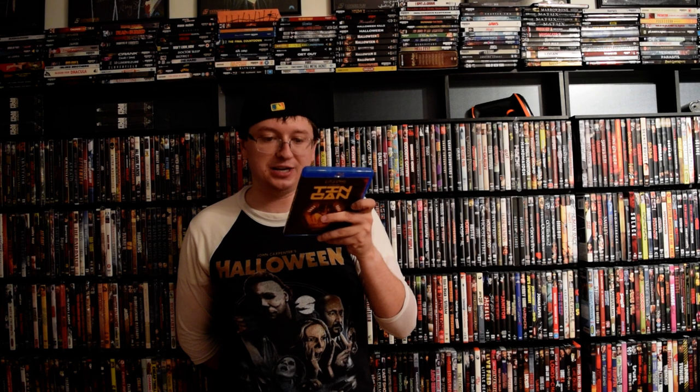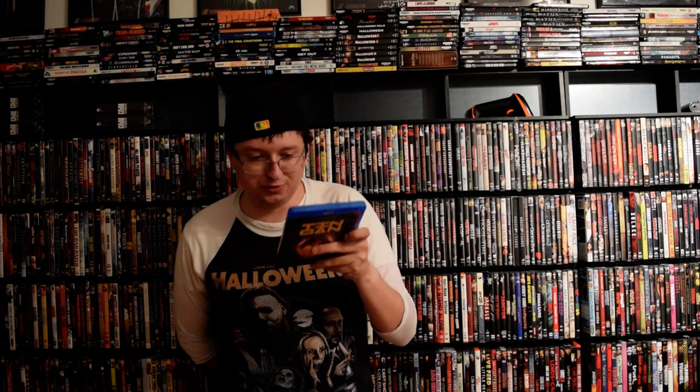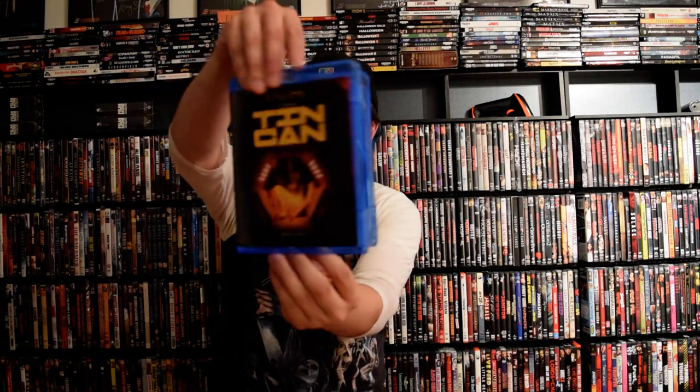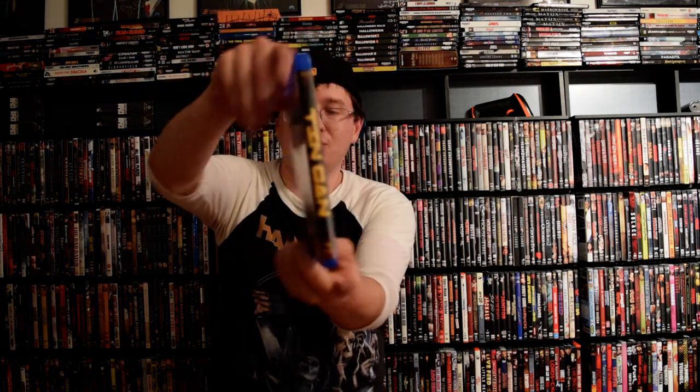For special features you've got a commentary track with the director, the producer, and the writer, a making-of the film, a music video — the score is quite good — and this release has two music videos of two songs used in the film. It's a basic release, nothing too much. You've got your disc and cover art. Another really interesting film from the good folks up north in Canada.